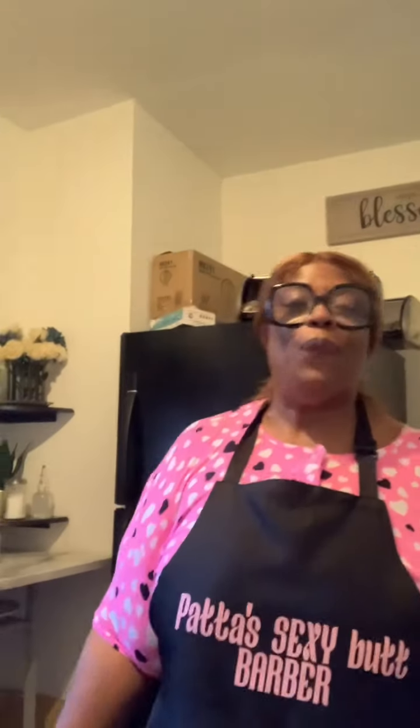Hey, this is your girl Twyla Cole, aka Sister Cole. So you're going to be cooking with Twyla in the kitchen tonight — this evening or the morning, whenever you're viewing this. I'm going to be doing curry chicken, and I'm going to show you how I do my curry chicken.